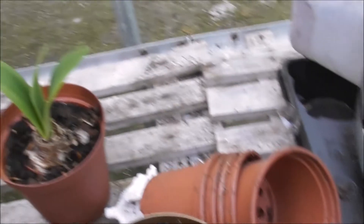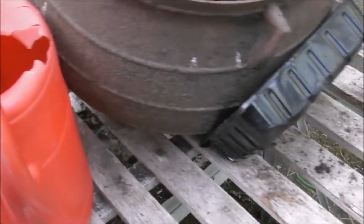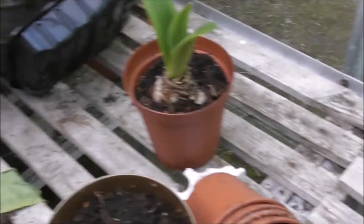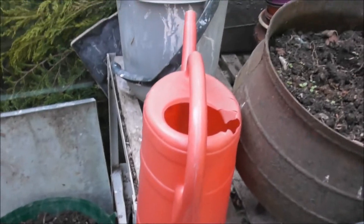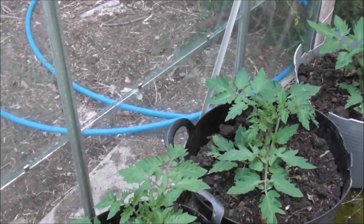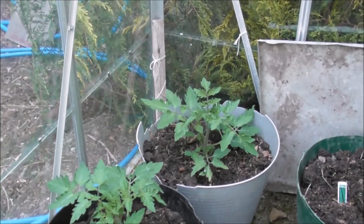Oh dear. So anyway, four out of six survived. I'm just watering these now and I'll get slug pellets and put them in round them to protect them.